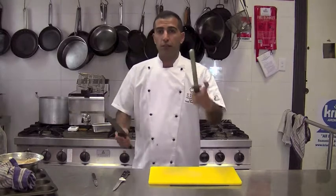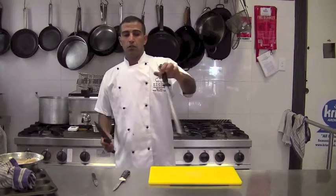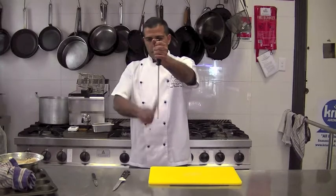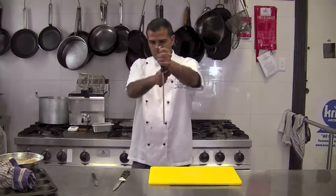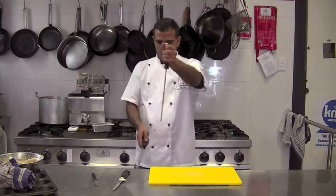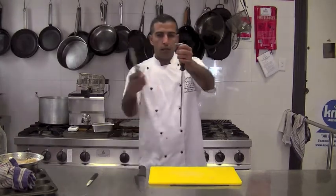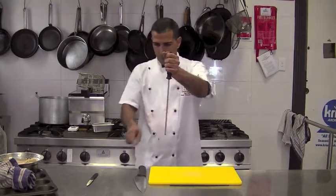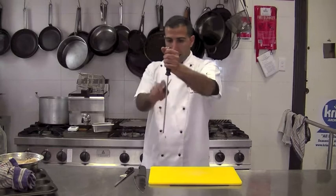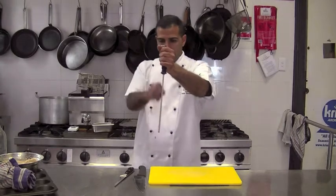Another alternative, if you are not comfortable with that, you can hold your steel like this and do the same. Again, a smaller knife applies exactly the same, and even a smaller knife applies exactly the same.